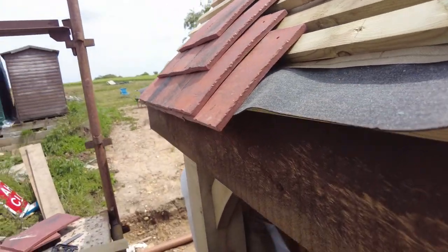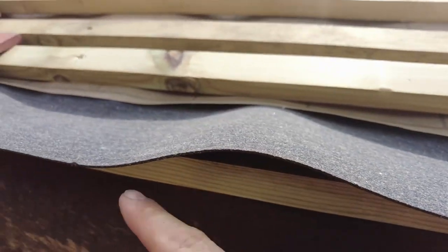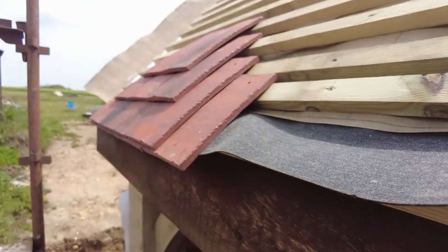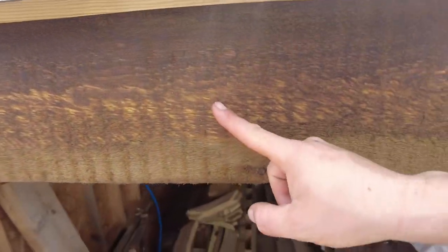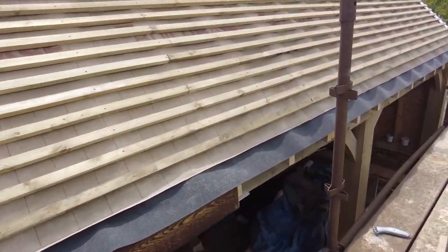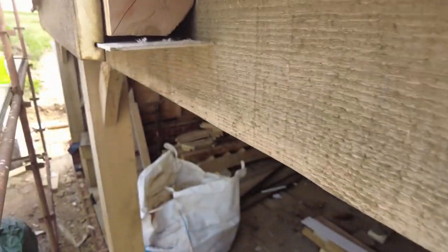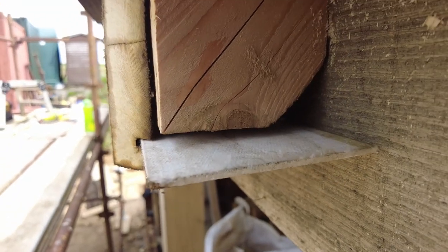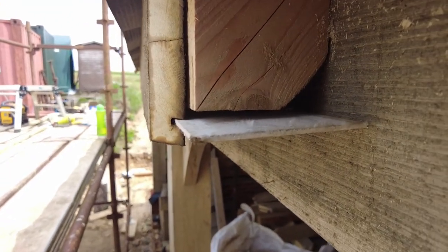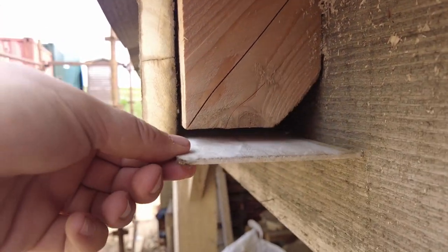That's how that's going. This 19 mil batten — if I put another one on there like that, it kicks the tiles up correctly so they sit right, which works out well. I've done a little test run with a bit of concrete board just here to see where the soffit's going to fit in — just packing out the ends of the rafters.